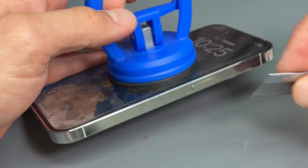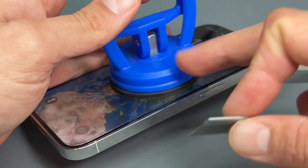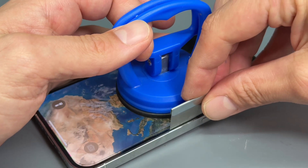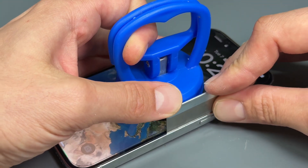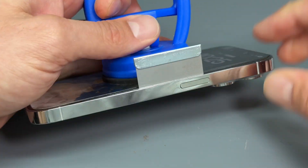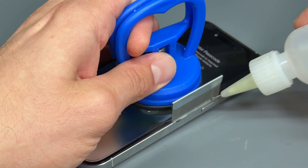I'm going to put the suction cup in the middle rather than at the bottom. I'm going to get the razor blade and push it flat just by the center of the screen — right in the middle — and go straight down there and add some alcohol.